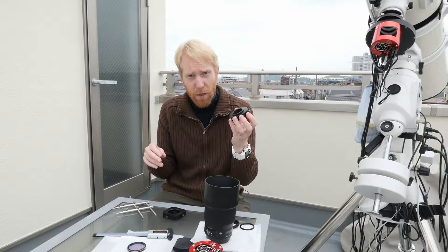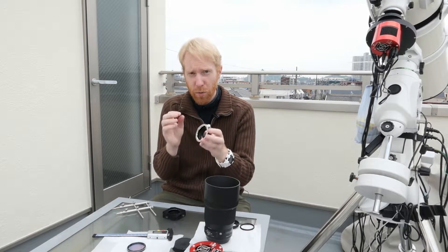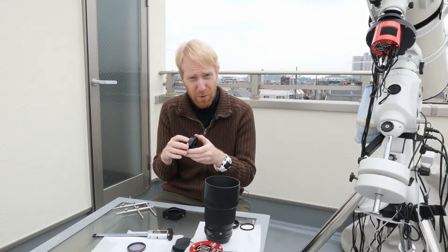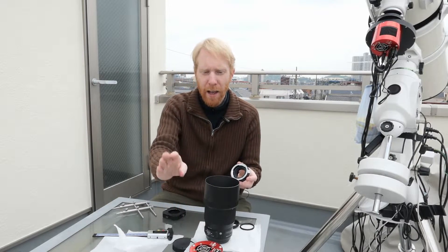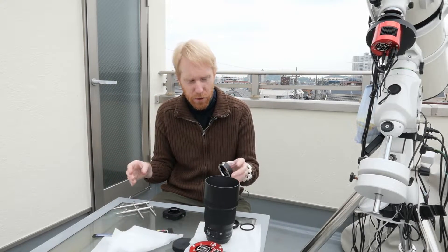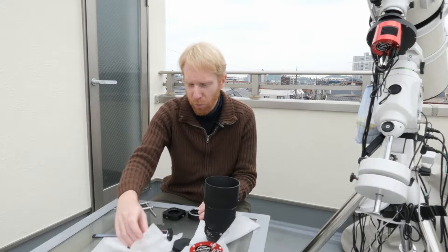With the latest astromechanics adapters, you actually get an additional fitting ring that can support M48 filters attached to the lens and have exactly the right distance to the camera — which is the ideal solution. I don't have one of those, so I have to make do with what I have.